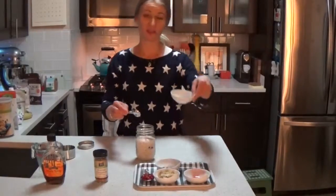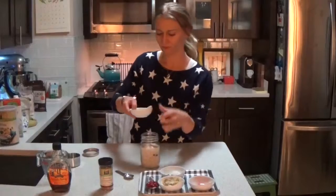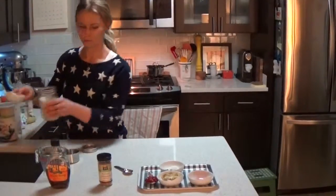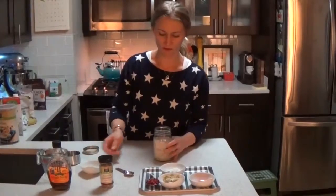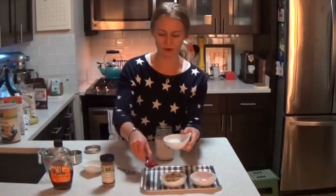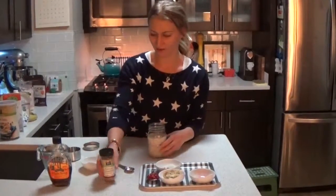You're going to put chia seeds in — one tablespoon. And then, along with the reserved banana, you're going to set the pomegranate, cacao nibs, and coconut on the side to add at the end.